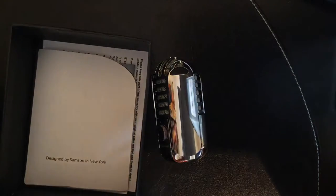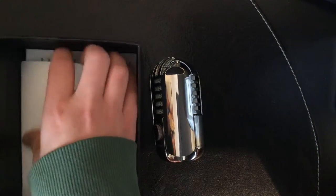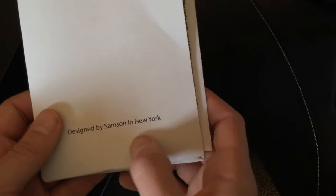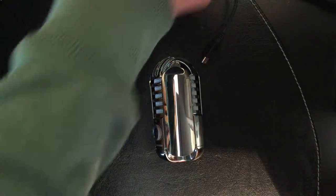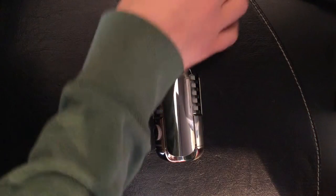This is the velvet carry pouch that comes with it. Here's the documentation — it's very Apple-like because it's designed by Samsung in New York. And there's the documentation with warranty and stuff, along with the USB cable.